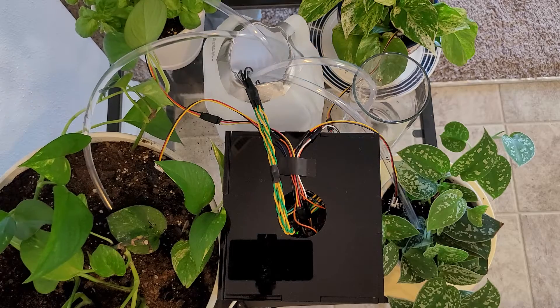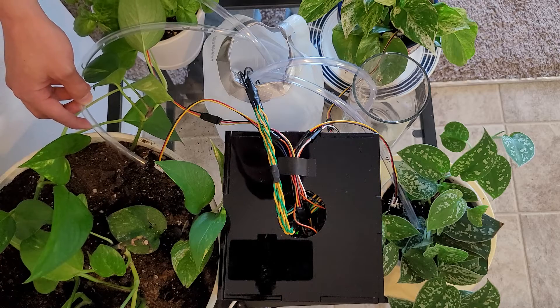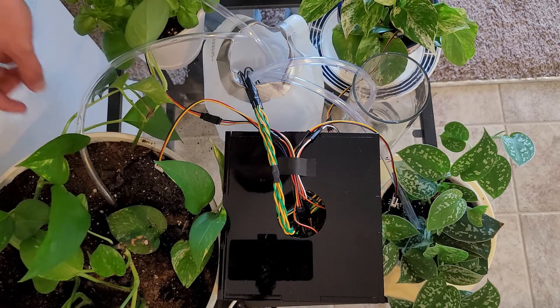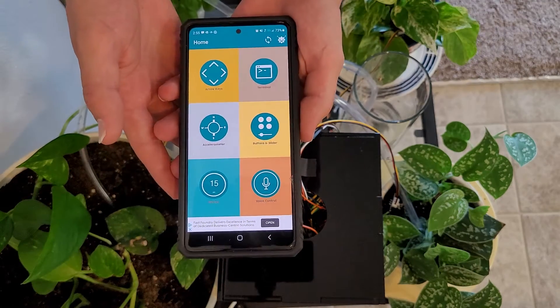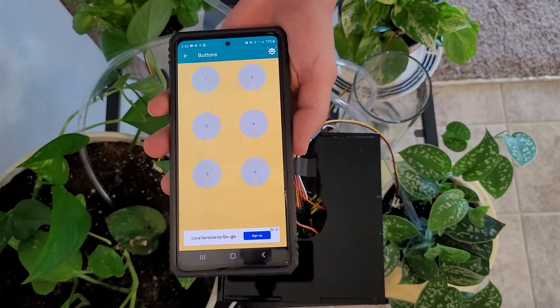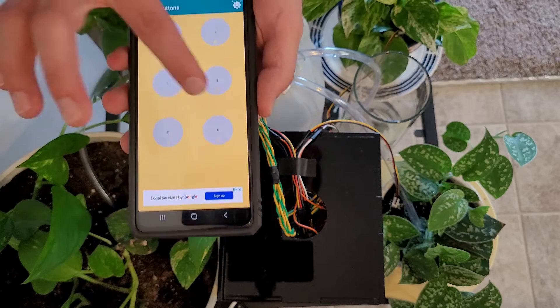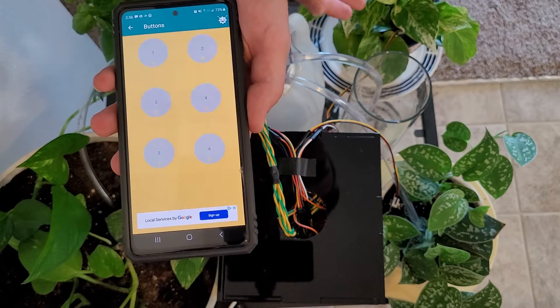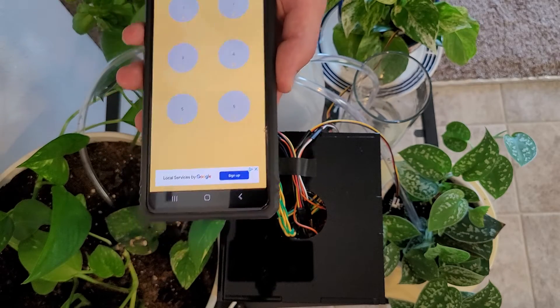Now if you want to run the pump manually rather than automatically like this, you can do so using an app called Arduino Bluetooth Control, which appropriately works off of Bluetooth. You can see the app here, and if you go to the buttons and slider portion you can use one of these buttons, each of which corresponds to a different plant. For our demonstration we will be using number four, which will just feed into this cup. As you can see, the cup is filling with water — the pump runs for five second intervals when you use the manual mode.